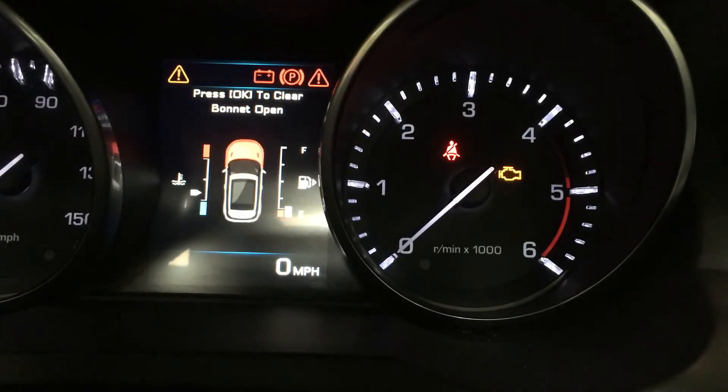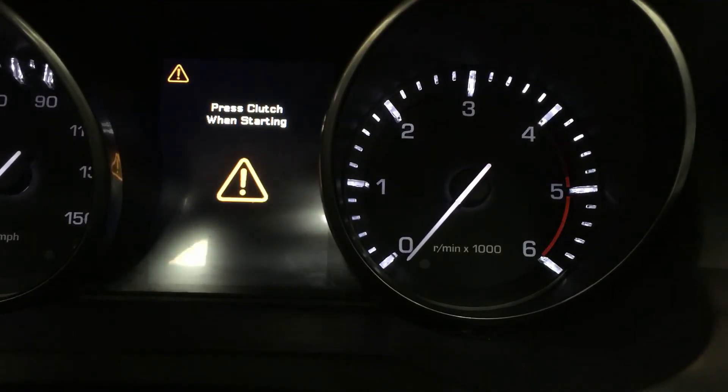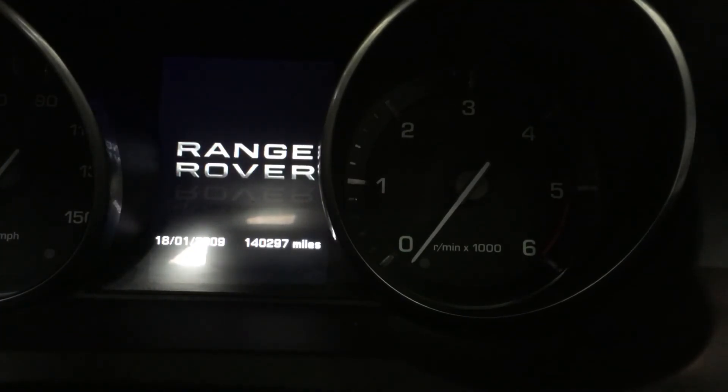So we're going to go: button held, foot brake release, turn the ignition off, count to three — three — then release.